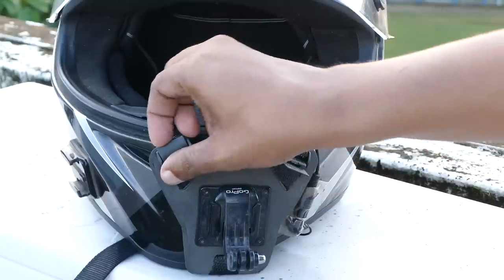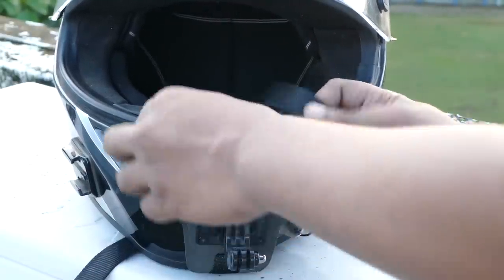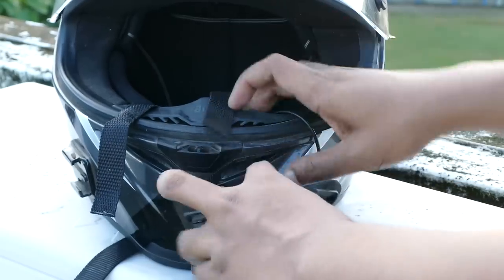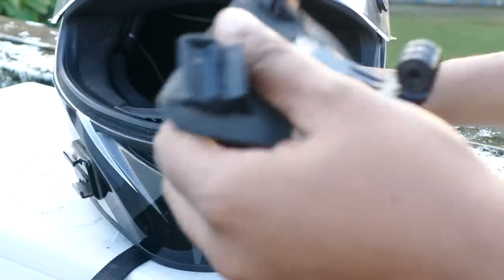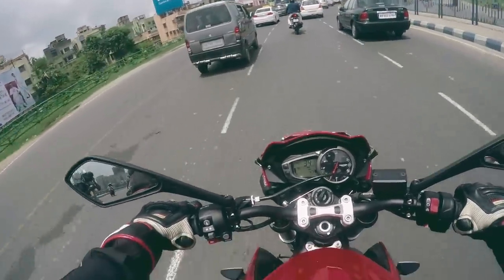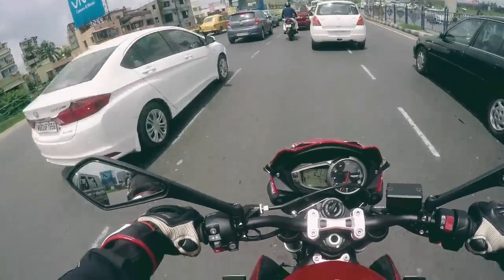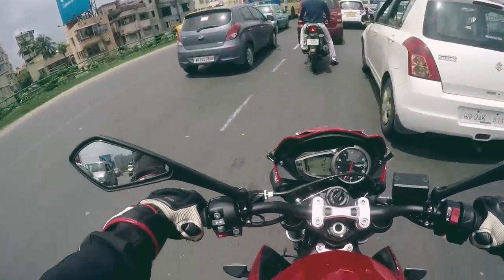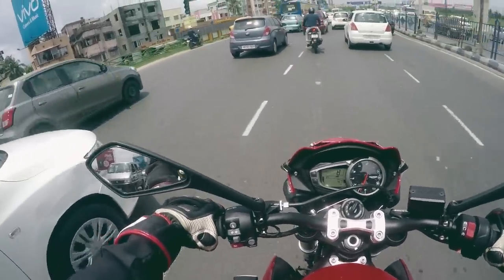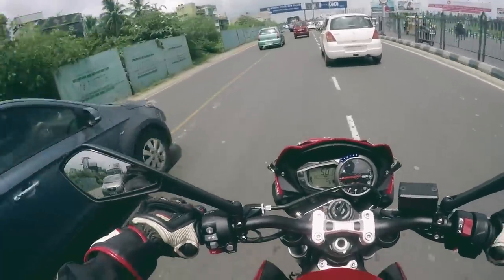I'm actually surprised that more and more vloggers are not using it, probably because nobody knows about this solution. The best part is if you need to switch between your helmets, you can just take it off and mount it to a different helmet within minutes. If you're doing motorcycle helmet cam videos regularly, this is the best $40 you will spend. Instead of buying all those accessories and spending money on other things, the chin mount angle is the most important for motor vloggers and journalists, and just buying this serves the purpose.